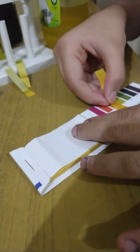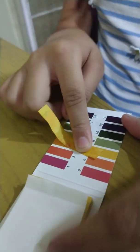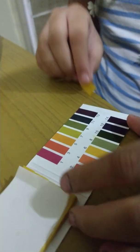Now let's do the chutney. This seems yellowish, which I think is six. Yeah, it's six. So this was our pH paper experiment with some things that we can use in our home. Bye. Thank you.